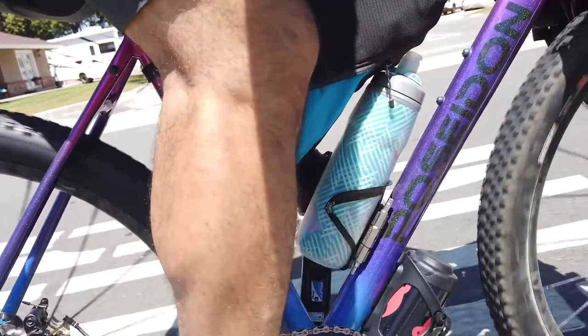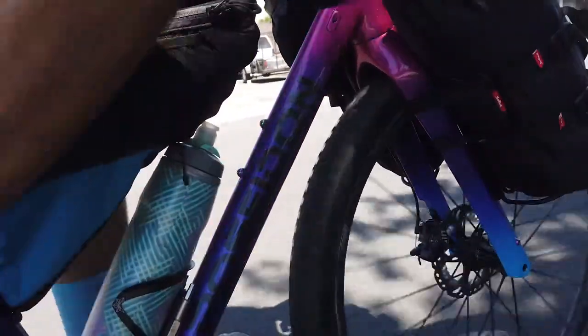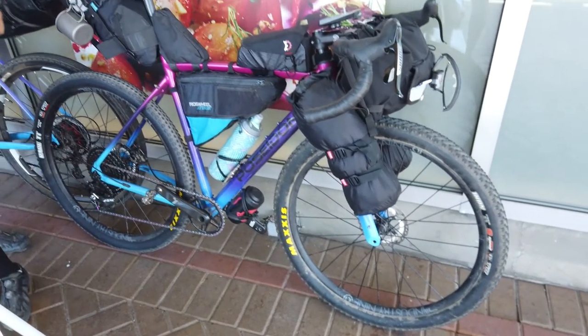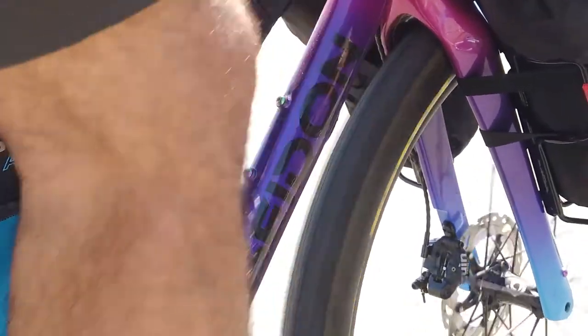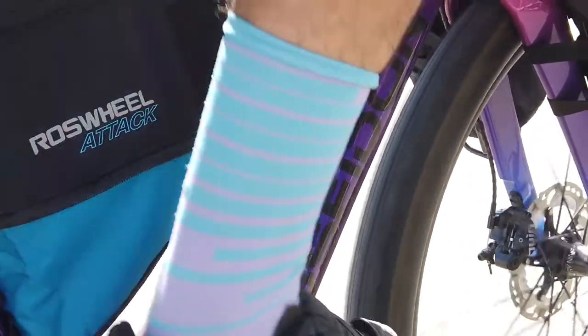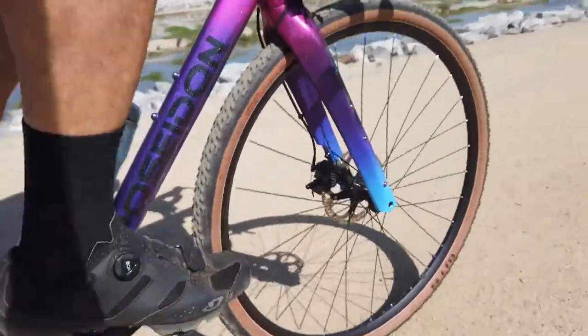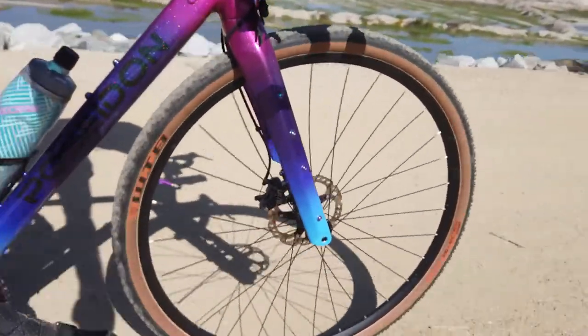Now let's get into my final thoughts. First off, the tire clearance is definitely on the conservative side, and I get why most companies do this. I ran a 650 by 2.2 — a Maxxis Icon — on the front during my bikepacking video and had no rubbing issues whatsoever. It is a tighter clearance, but in California it's pretty dry. I would say confidently you can run a 2.1; 2.2 is really going to depend on how wide your rim is. For 700C, I tested a 40 with no problem and think a 45 would fit depending on rim width.